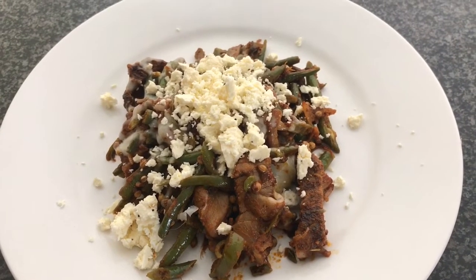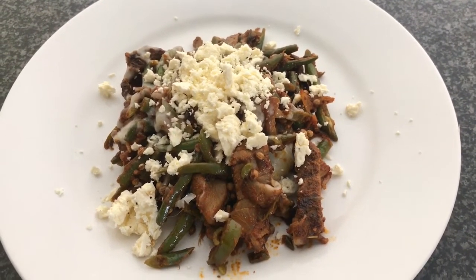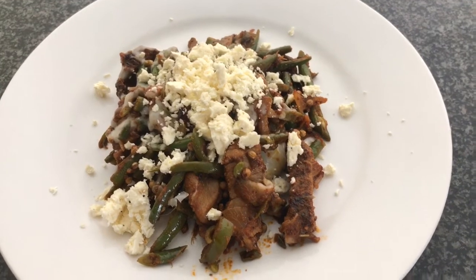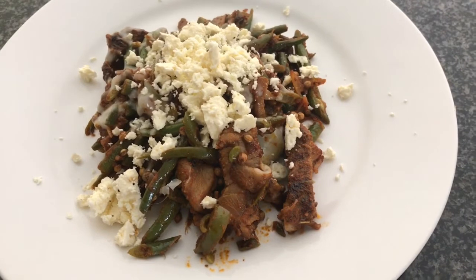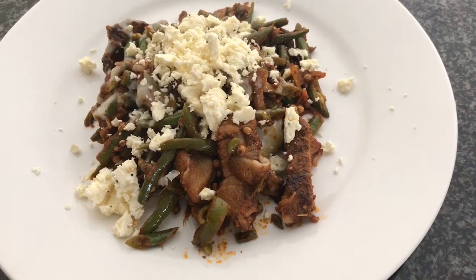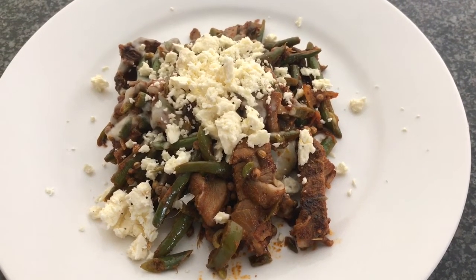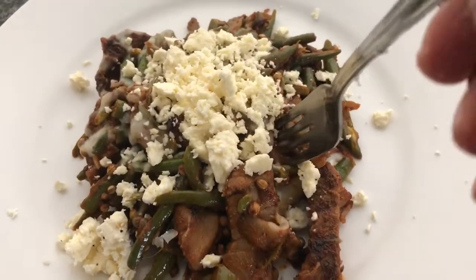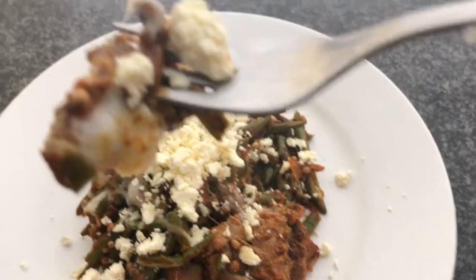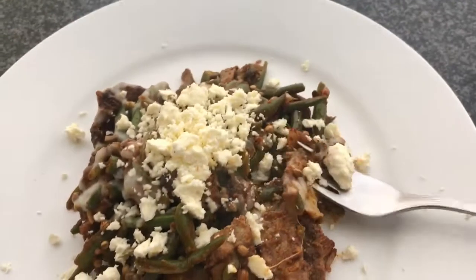That looks delicious! One more thing — I'm adding my final crowning of crumbled feta cheese on top. And that's the masala steak cheese melt! Try it and let me know what you think. It was quick and easy — took me about 20 minutes in total. All ready to eat, I can't wait to dig in. Look at that, beautiful — let's go!